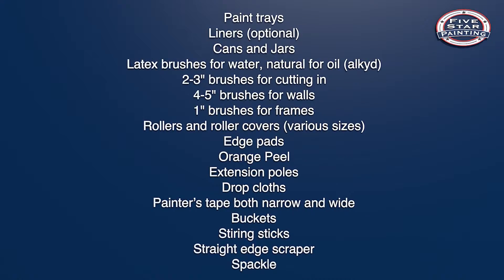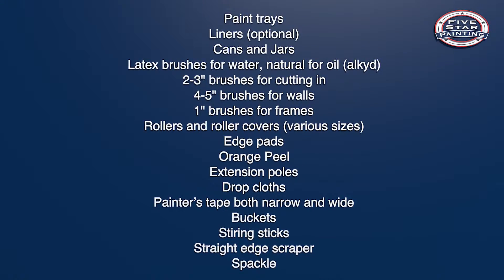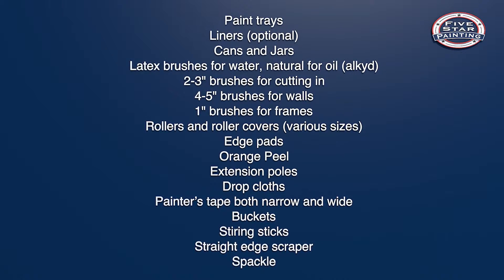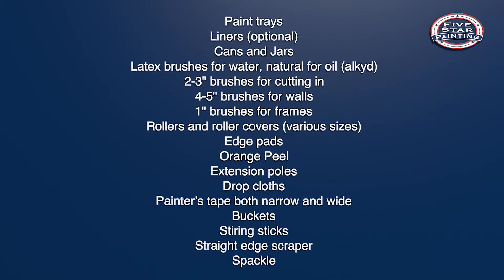For some people, painting comes easy — they live in a world of color. For the rest of us, there could be a lot of questions, like paintbrush or roller. Thankfully, Five Star Painting is here to help. Having the right equipment can save you a lot of hassle and leave you more time to enjoy the fruits of your labor. Here's a list of things you're going to need to get it right the first time.